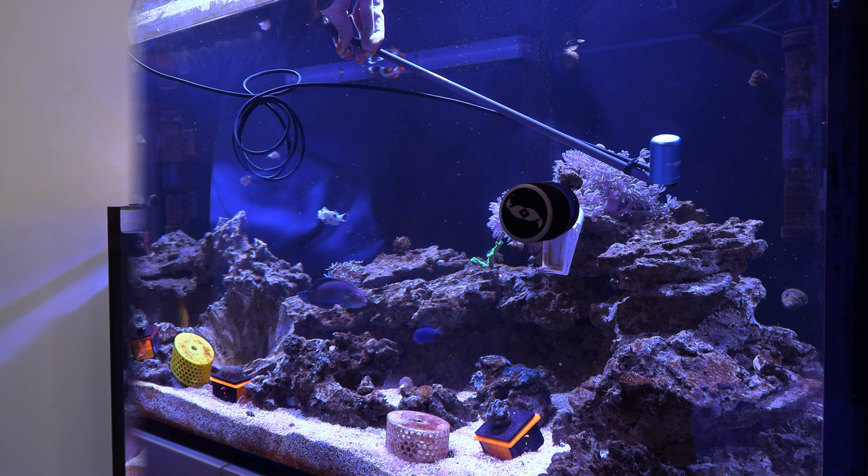I finished going through the tank and writing down all the PAR readings for each of the different places I had marked out. I also turned up the lights a little in their intensity and did the same thing again. What I learned is that I'm not keeping my lights as strong as they need to be — I thought they were doing fine, but I need to crank up the intensity. I also learned that if I want to keep SPS corals, I really need to increase the light intensity to reach that 200–300 PAR range that SPS corals prefer. Having all those data points written down means I'll have a good idea of where to place future corals for optimal light.